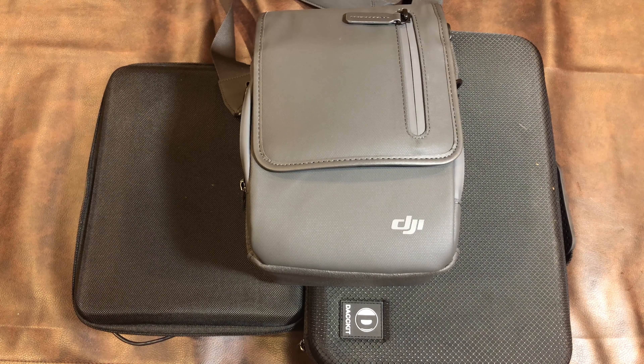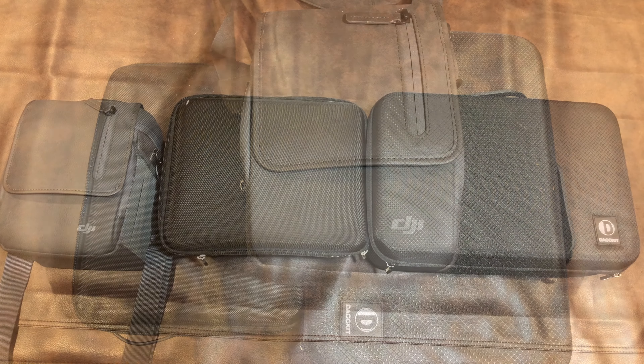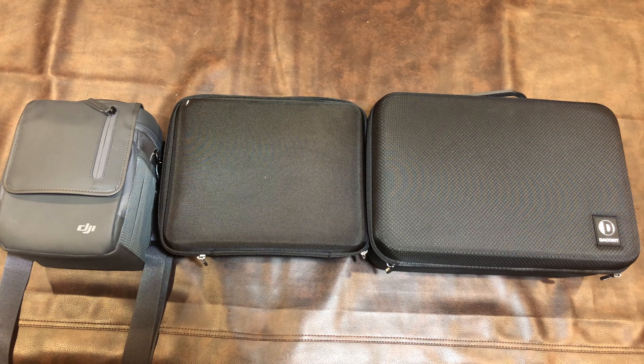Now on to looking at what kind of case to put your Mavic 2 in. I'm going to go through all three of them and show you what fits and what doesn't fit with the drone and the Fly More Kit, because any of the three might be viable for you depending on your specific needs. I'll also show you which one I decided I'm going to be using on a regular basis.